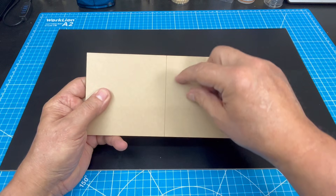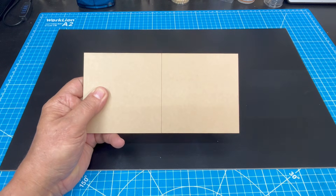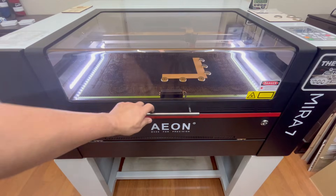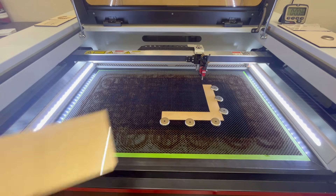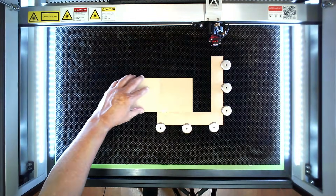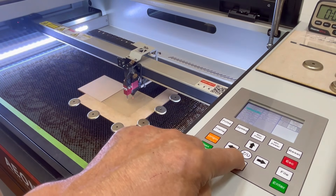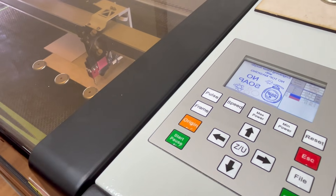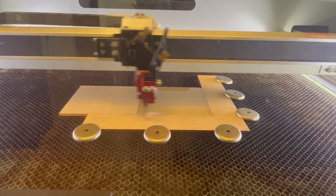I remove the masking off one side of the acrylic and load it into the Mirror 7. I open the lid, load the acrylic, and move the laser head over the center so I can do an autofocus. Once autofocused, I load this design into the controller of the Mirror 7 and press start.